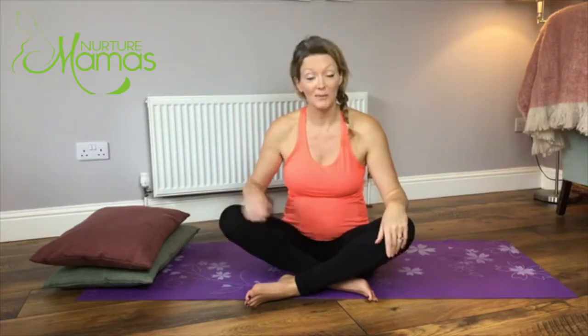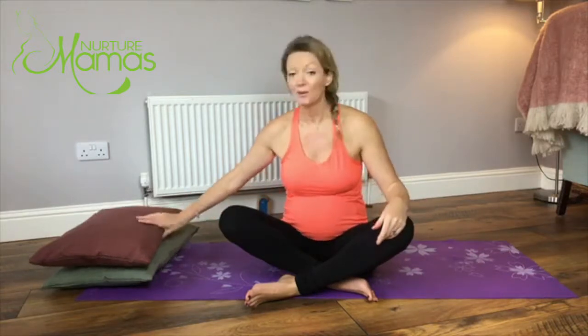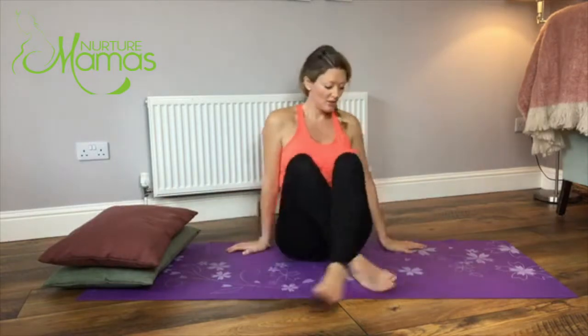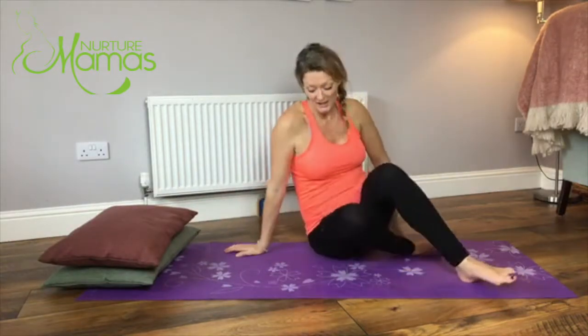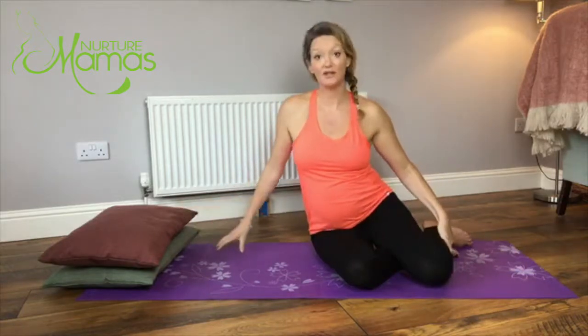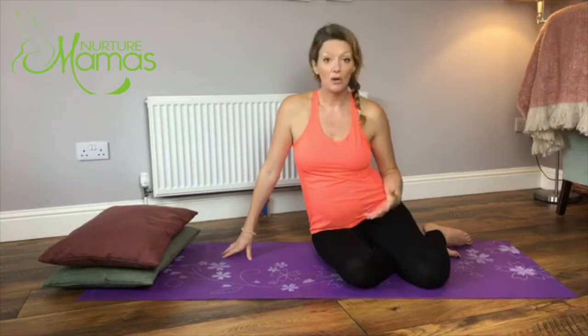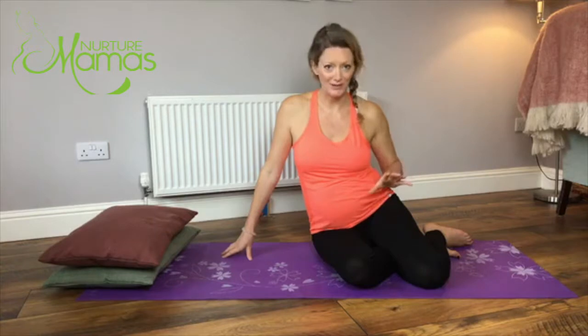I'm 19 weeks pregnant at the moment. It's suitable for any stage of pregnancy. So we're going to start off in a child's pose, just popping the legs to one side. Today I'm going to have lots of cushions - you can have rolled up blankets, pillows, yoga blocks, or anything at all that is comfortable for you. So today it's all about comfort.